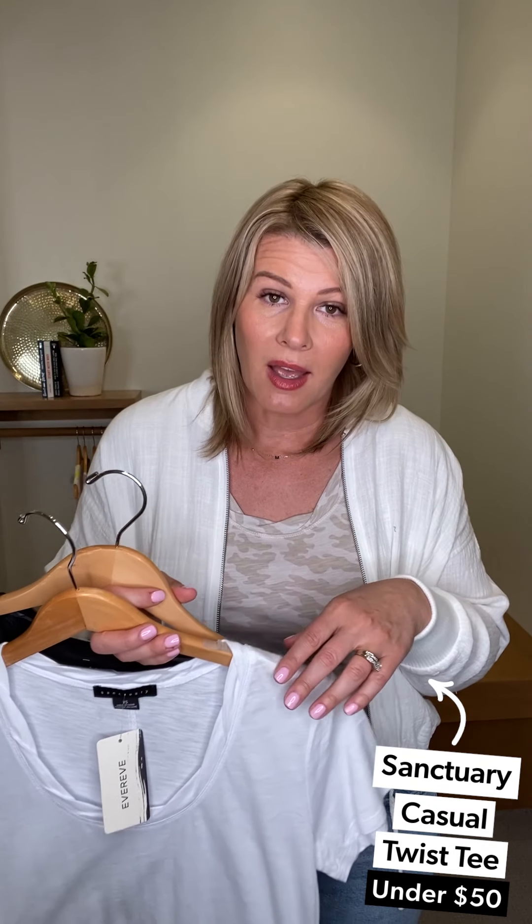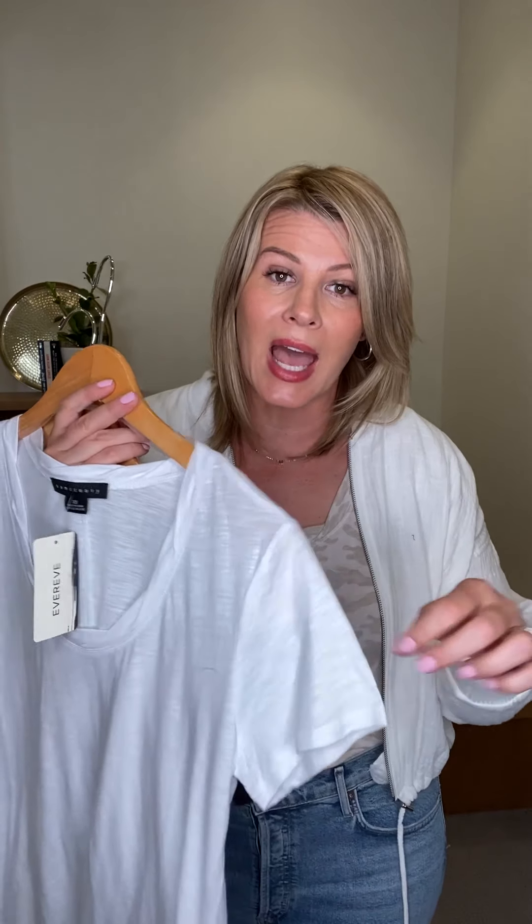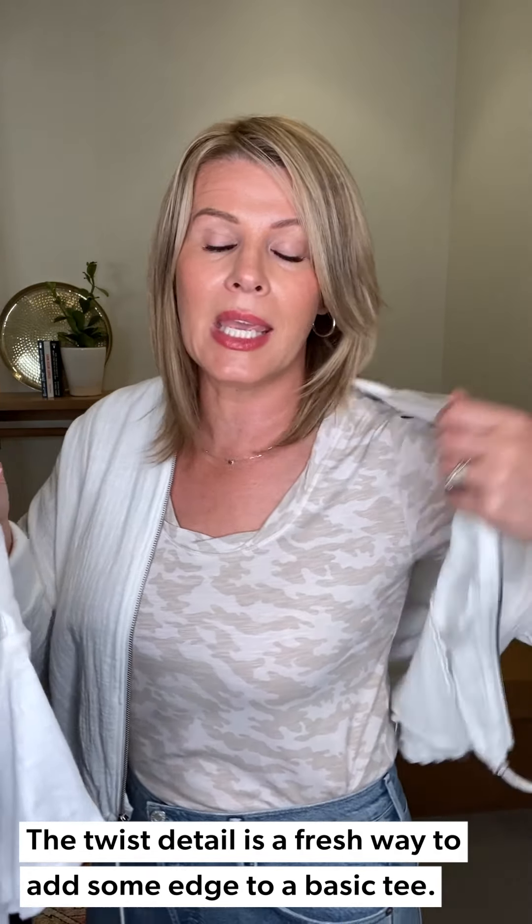One of the easiest ways to get camo into your wardrobe for spring is to take it in a really pretty neutral — a khaki, cream color mix. This is the Sanctuary Twist Neck Tee. If you need an update to your black-and-whites, this is such a good one. It's got a little cap sleeve, comes in white and black, and it's $49 — a great price point. And then if you want to add in a little camo, this is the camo to add.